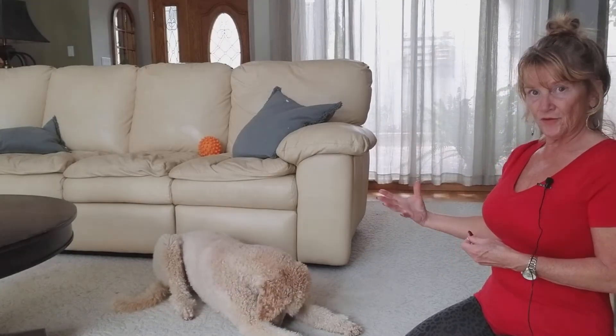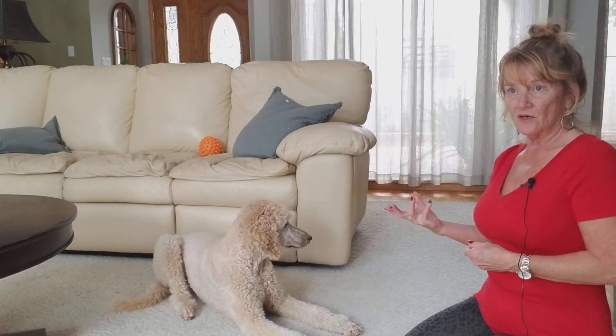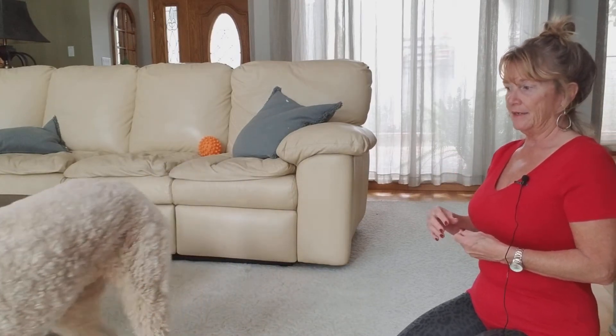That would be the third step, and she's achieved that, so we would then move on to the final one for Elsa. Depending on the dog, you might have to add two more steps on the way down, but usually I would say 98% of dogs get it right here.